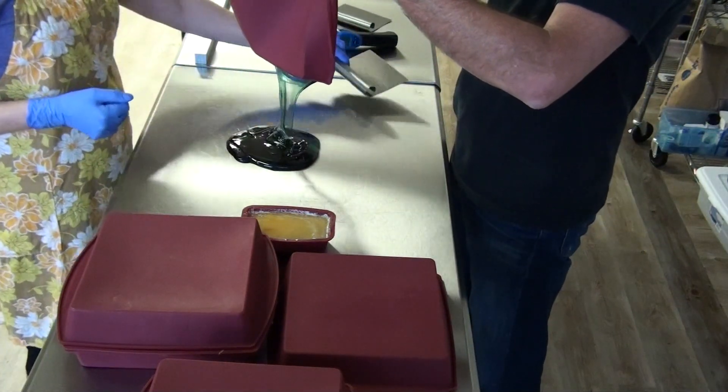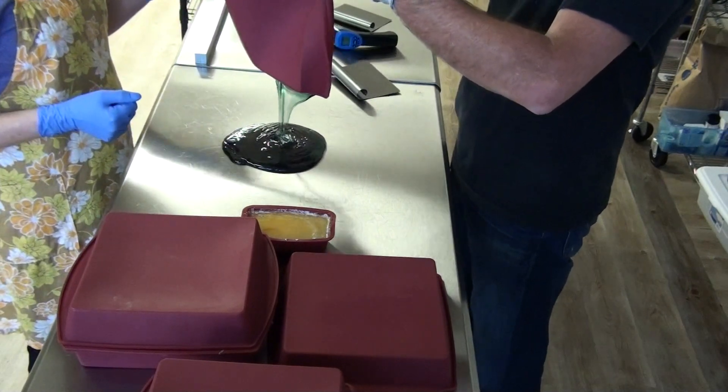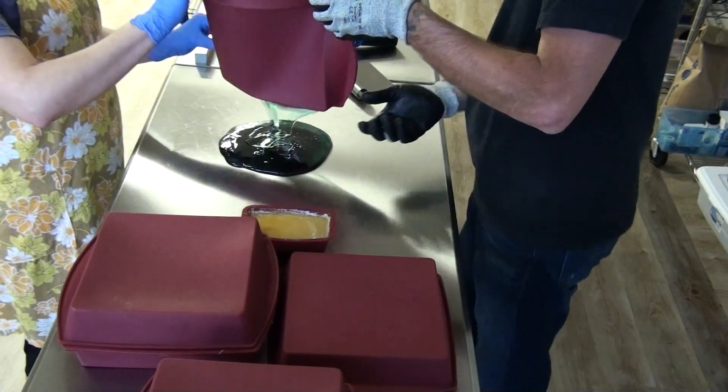This is sugar at over 200 degrees Fahrenheit. Try to mix that up.